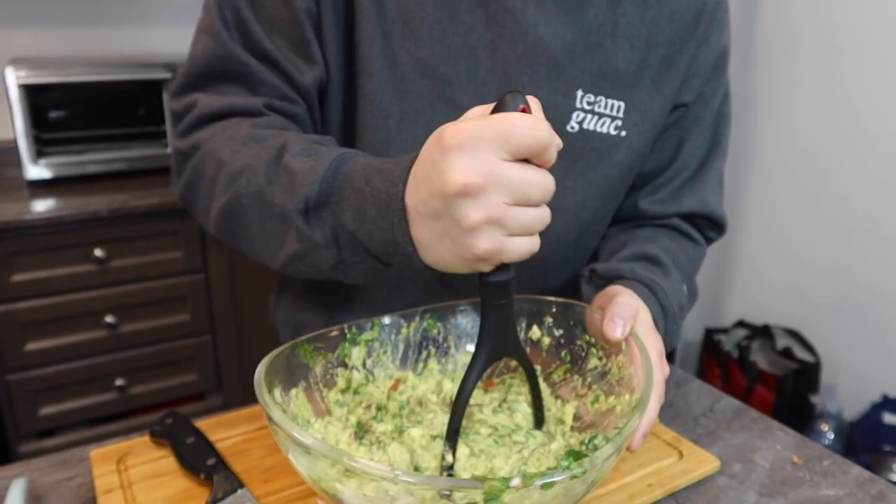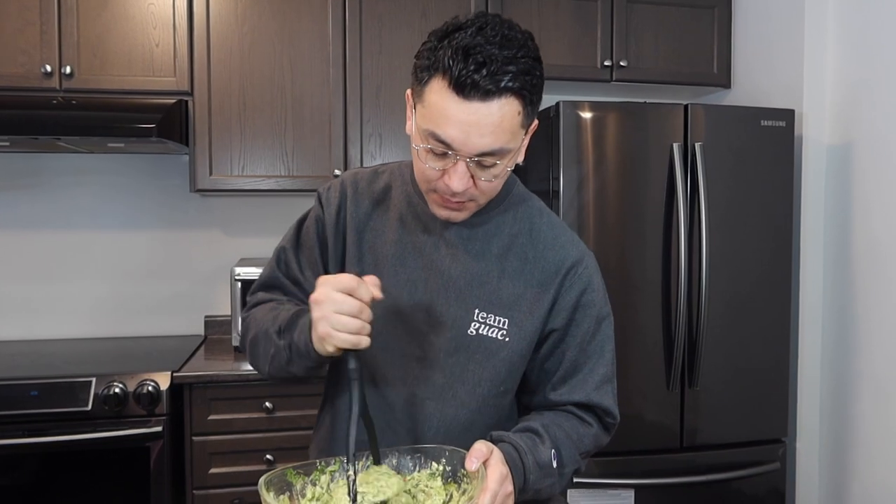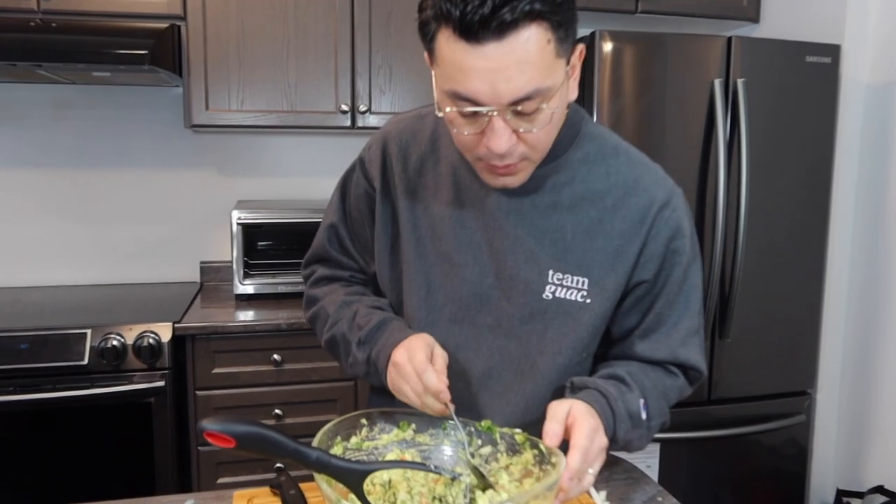You know, in Mexico guacamole is everywhere — every household, every taco store, there's guacamole everywhere. And of course, you can't have guacamole without avocado. Gracias Mexico for making the best avocado. You can always add more salt and pepper. The important thing is, as soon as you're done, put it in the fridge — if you don't, the avocado might turn brown.